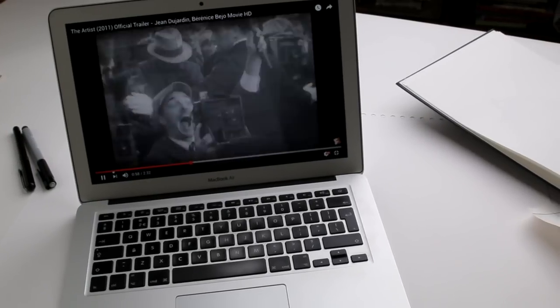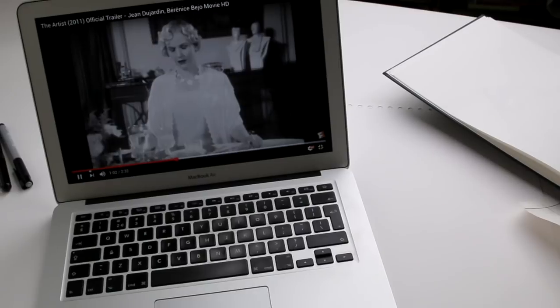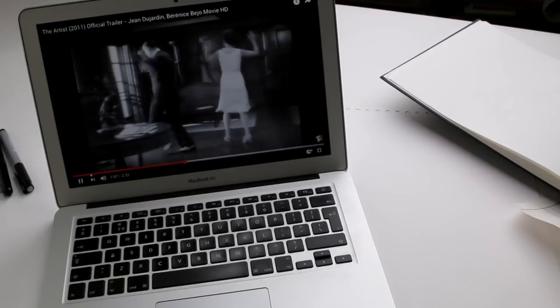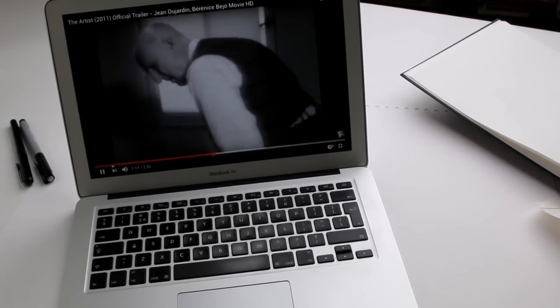For today, I found the trailer for the movie The Artist, which I actually never have seen. But seeing this trailer reminds me that I should. Picking black and white images could be handy — it helps you filter out unnecessary information, like color.